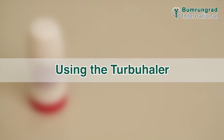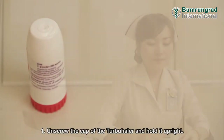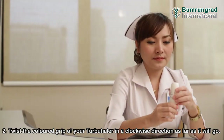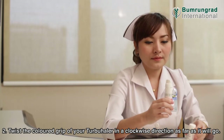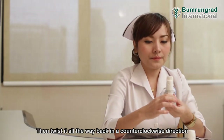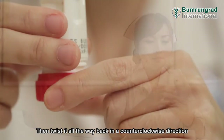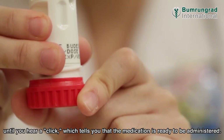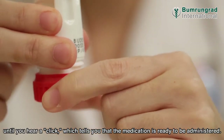Unscrew the cap of the Turbohaler and hold it upright. Twist the colored grip in a clockwise direction as far as it will go, then twist it all the way back in a counter-clockwise direction until you hear a click, which tells you that the medication is ready to be administered.